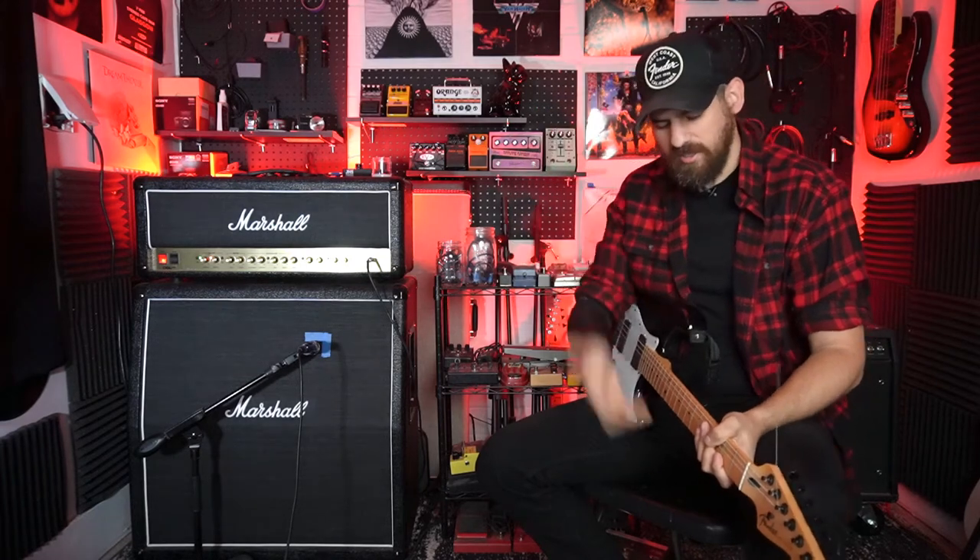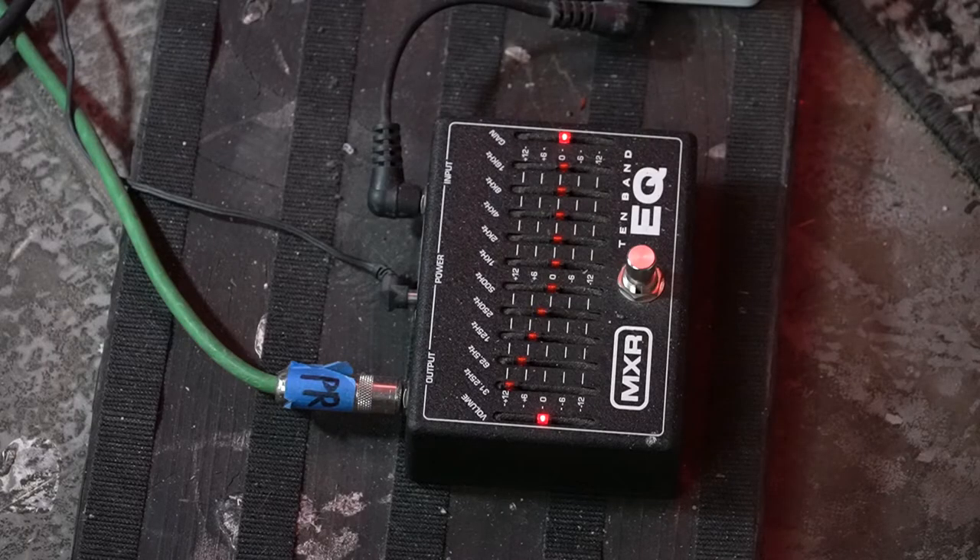By the way, I got braces, so I might be talking a bit different for the next two years or whatever it takes. Who knows? But we're going to do this regardless — the 10-band EQ is awesome.